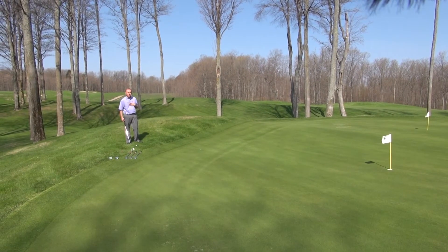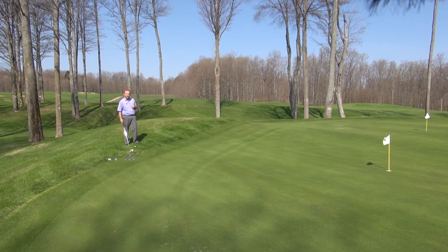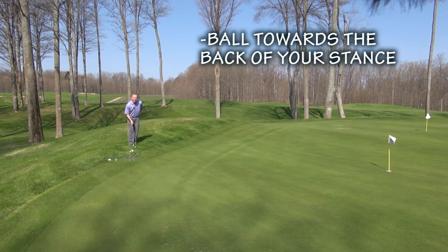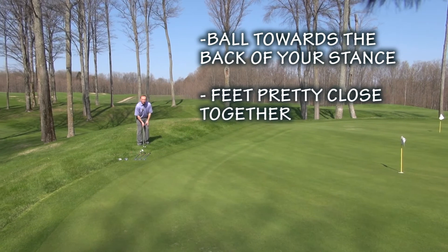Here I'm facing a shot where the pin is maybe 40 feet away from me, so I have a little bit of green to work with. I'm going to choose a golf club that has a little bit less loft on it. The keys for my chipping: I like to get the ball towards the back of my stance — for right-handed players, that's towards that right foot — and I like to get my feet pretty close together.